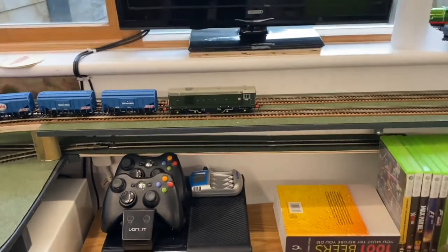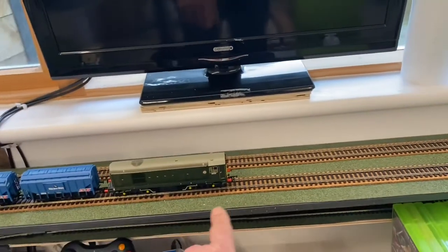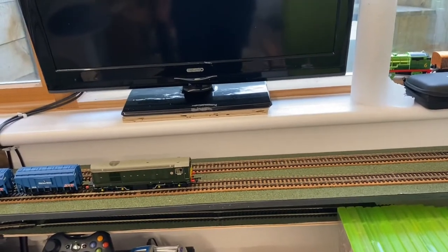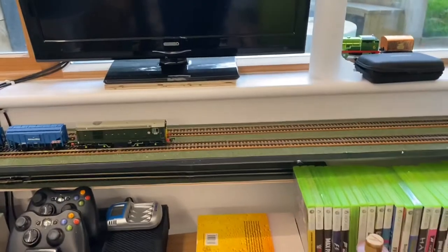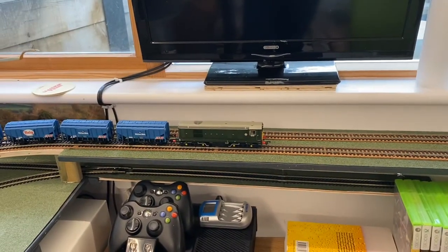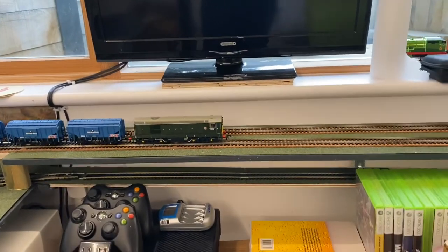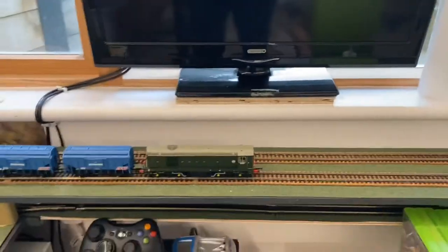So that got me thinking that the best place to put a second station is actually here. It's going to be a bit tight because I haven't left much room on the board at all, but the station will also help hide the fact that there's a window and window sill behind it. And then I can have a link up to the underground station I'll build underneath there — so that's the future plan.